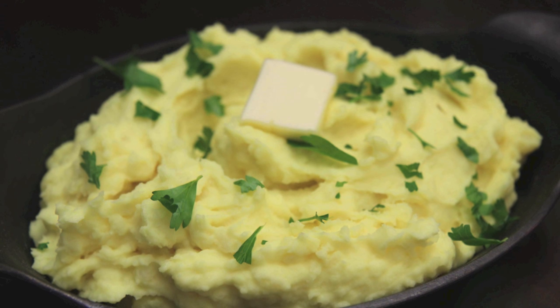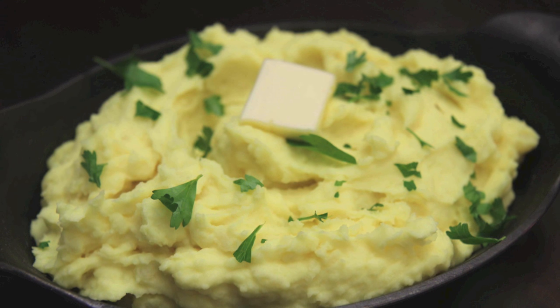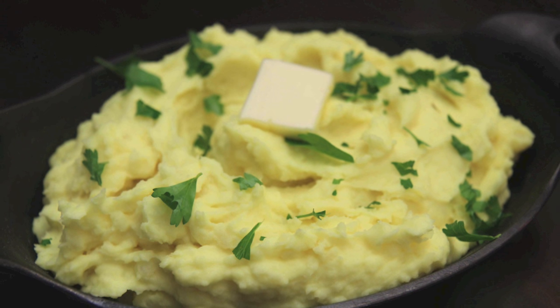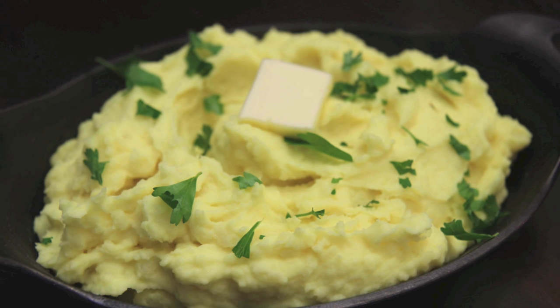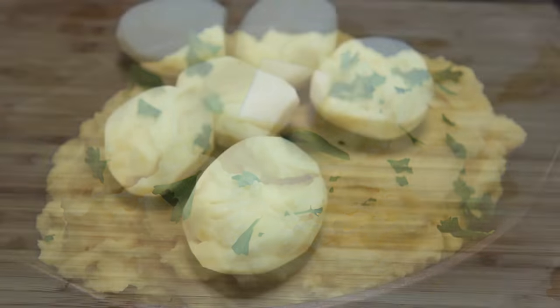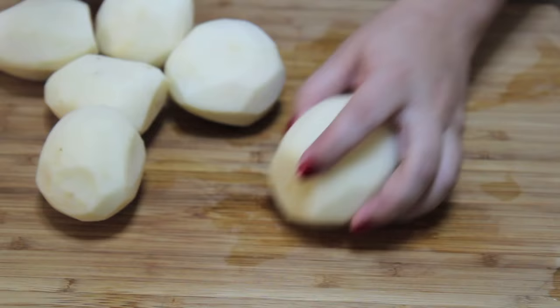Hey everyone, it's Julie! Today we'll be making some delicious, flavorful spiced mashed potatoes. These were so good — a little different from the norm, but nonetheless they were incredible. So let's get started. Try to use some russet or Yukon Gold potatoes, as those make the best mashed potatoes.